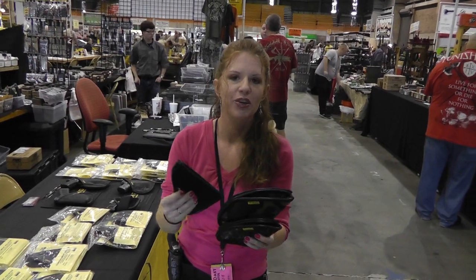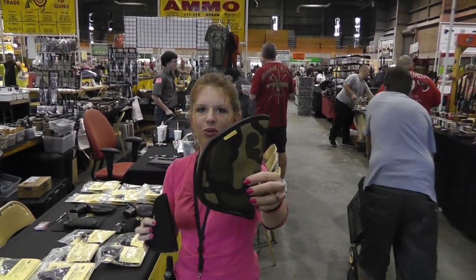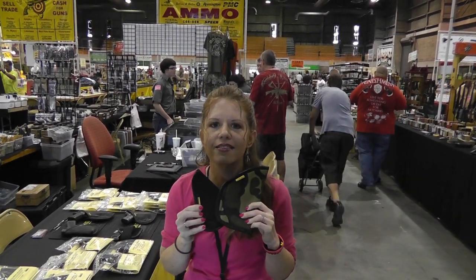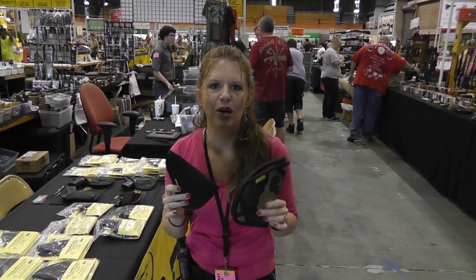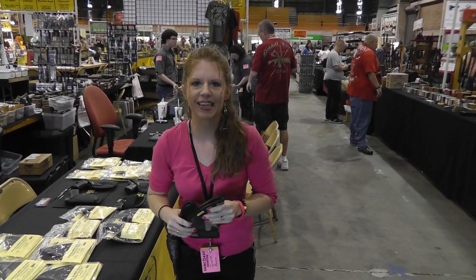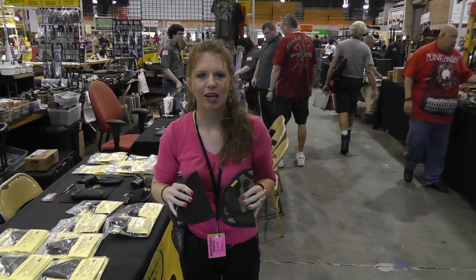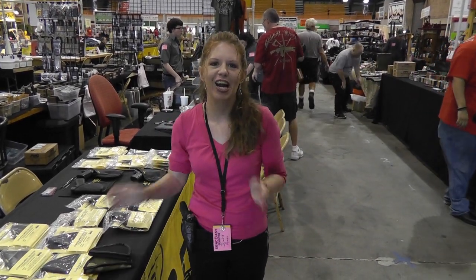So that's what we got going on now, you guys — new outside the waistband holsters. Ladies, the pink and the pink camo are coming soon. Y'all come out and see us this weekend at the Tampa Gun Show. I only have a handful of these so you gotta come quick. Shotgun Shani out.